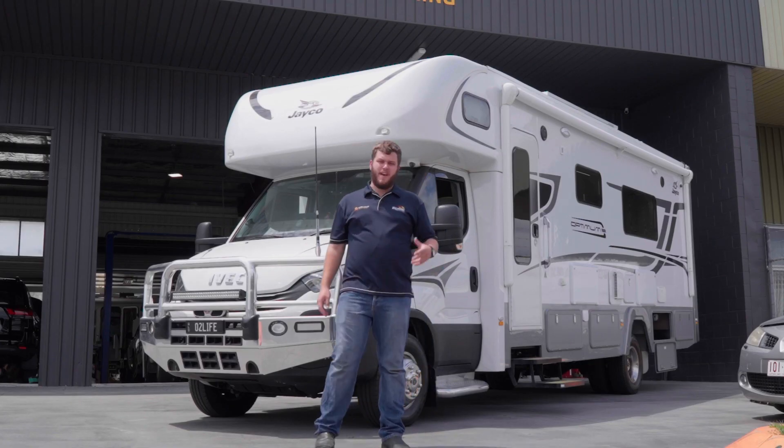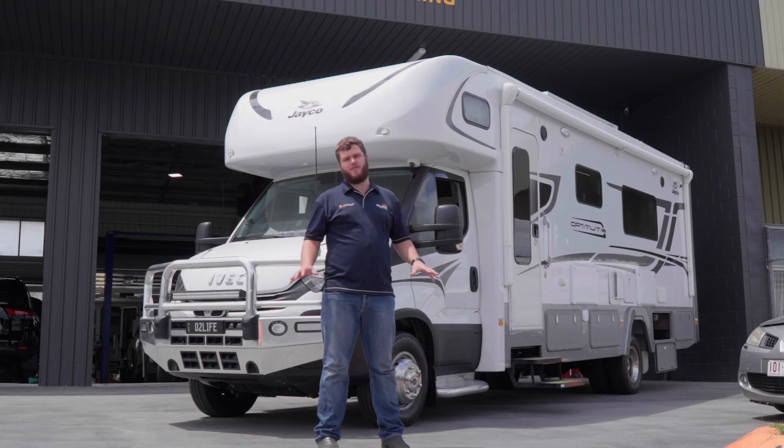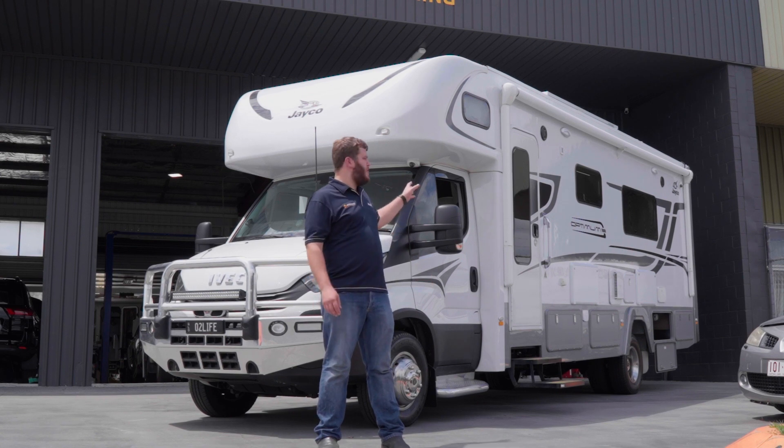Hey guys, come and check out this massive 600 amp power full off-grid system we've done in this Jayco Optimum Motorhome.